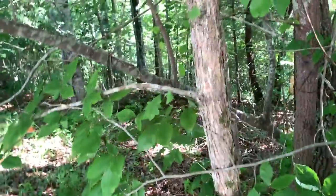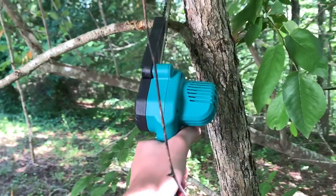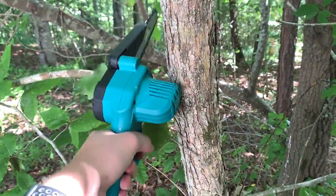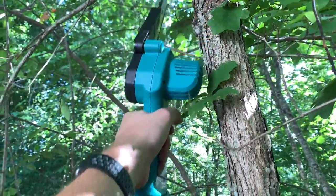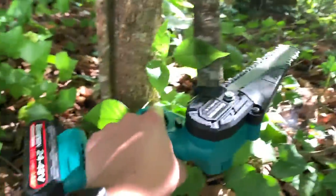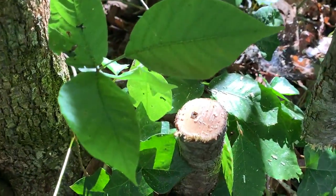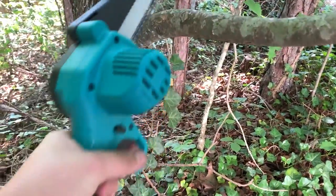Let's go ahead and try to cut this small branch — I'm only using one hand, keep that in mind. And there you go! Let's try this very small one here — yep, cuts it right down, no problem. Now let's try a small tree. And there you go, no problem! Wow, that's impressive — that's not a rotten tree or anything, that thing's healthy. Wow, it cut through very quickly. Let's try another branch here.